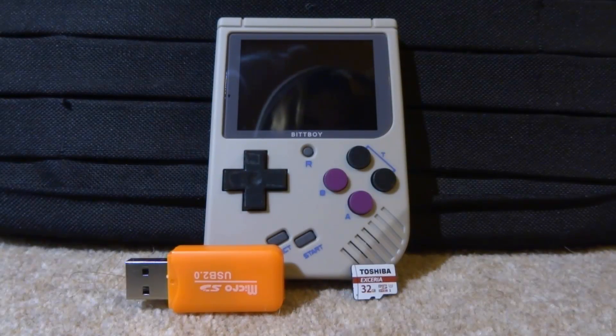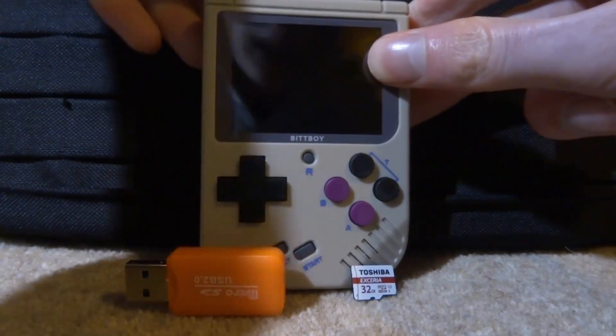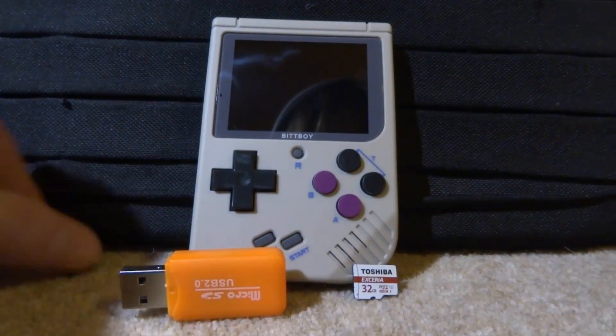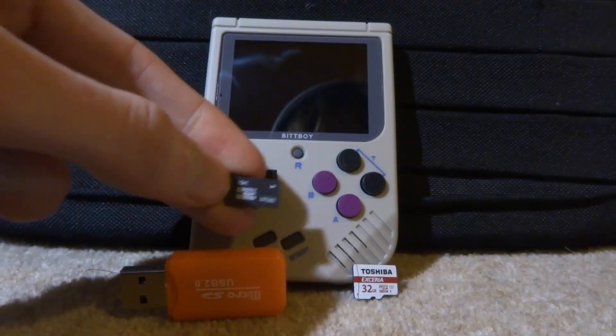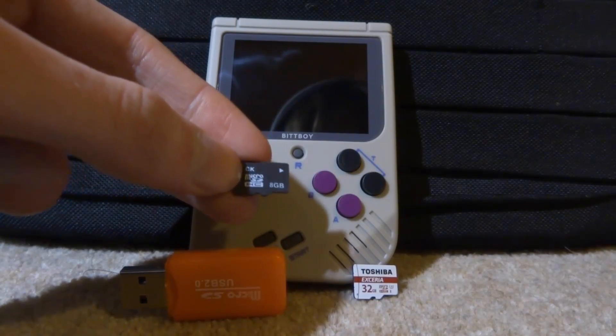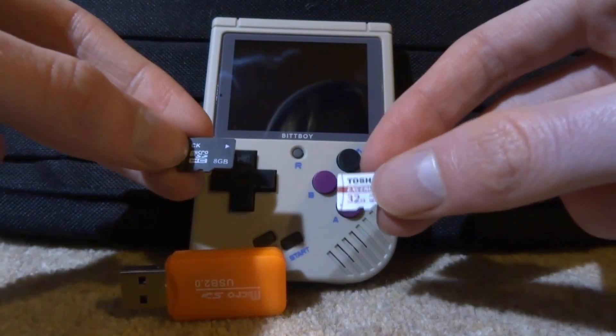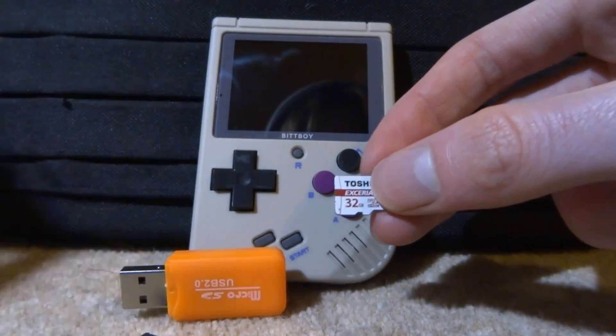Hi guys, TechJames here. In this video I will be showing you guys how to upgrade your BitBoy SD card. Right now the SD card it comes with is just an 8 gigabyte one — it's got the custom firmware on it but it's pretty small. Maybe you want to upgrade so you can add some more games. Right here I have a 32 gigabyte one, and this is what I'm going to be upgrading it to.